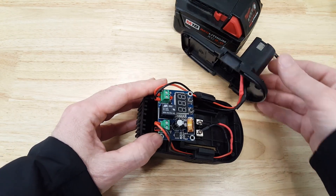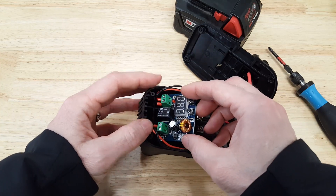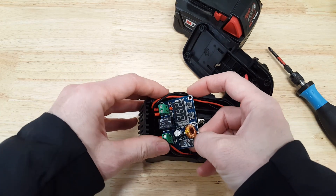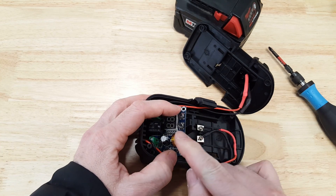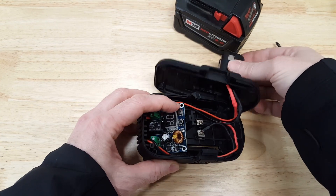I didn't use any double-stick tape or hot glue. This just happens to sit in here in such a way that it's snug — it just barely presses on the top and fits in there like that.